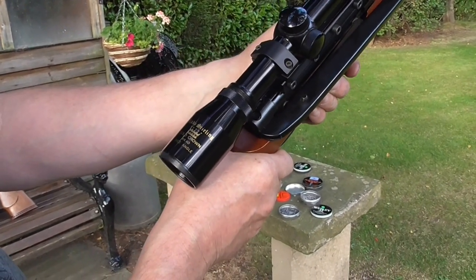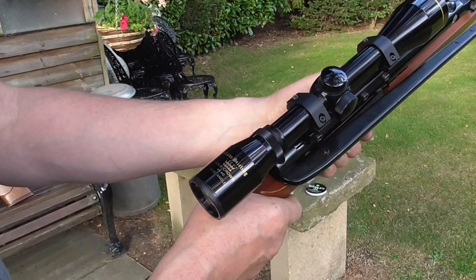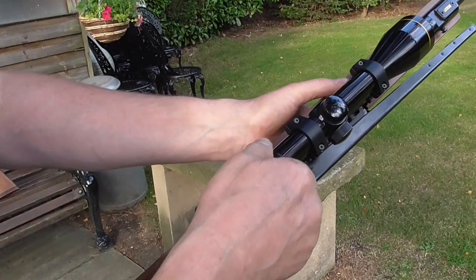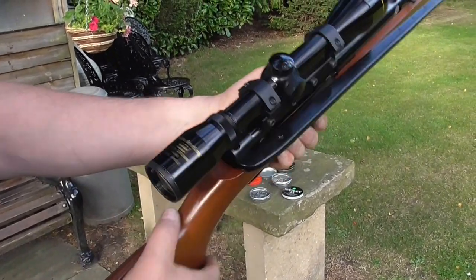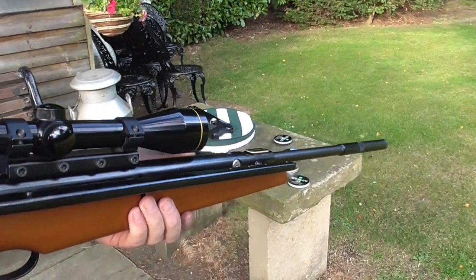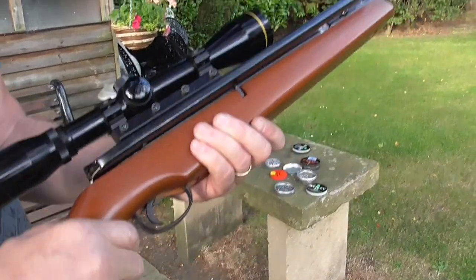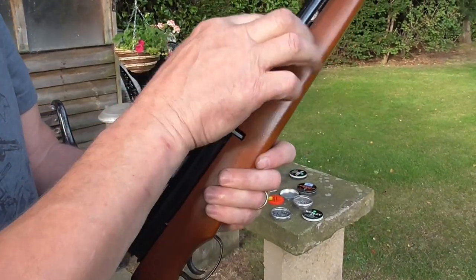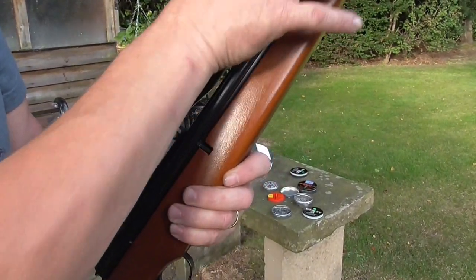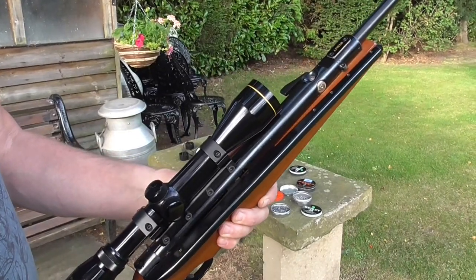Nikko Stirling gold crown. I think that one had a silver crown on. It just evokes memories of the 80s, when you'd go into the gun shop — seen all the different guns, the smells of the gun shop. That was the one thing I remember — when you go and you see them all racked up like that.